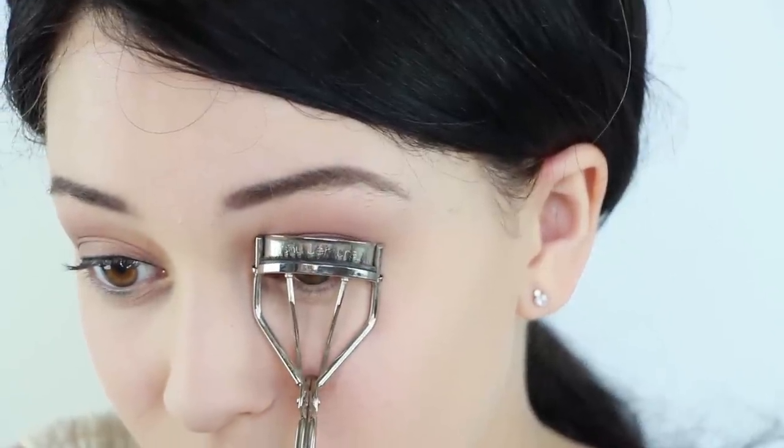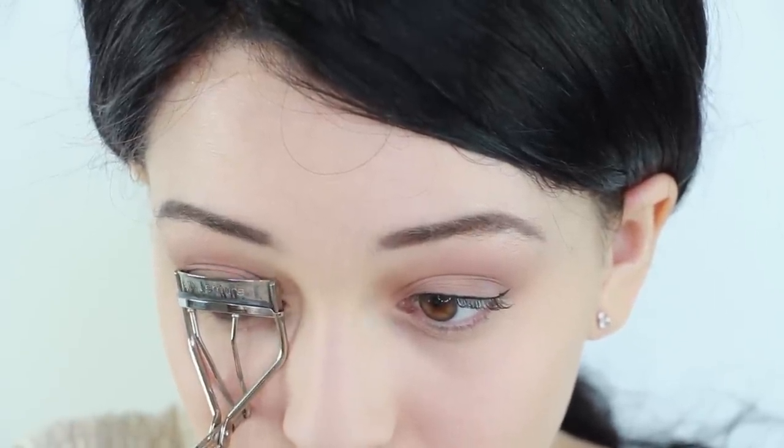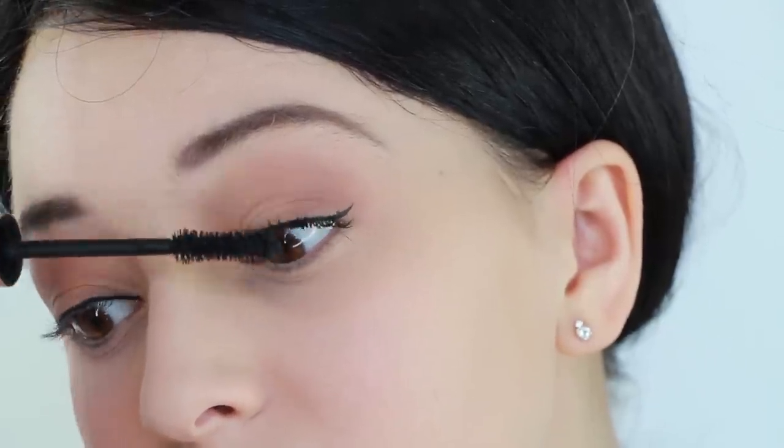Next, apply a thin amount of eyeliner. Now, curl your lashes with a curler. Then, apply mascara to the top. I am using the Better Than Sex mascara, which is amazing.